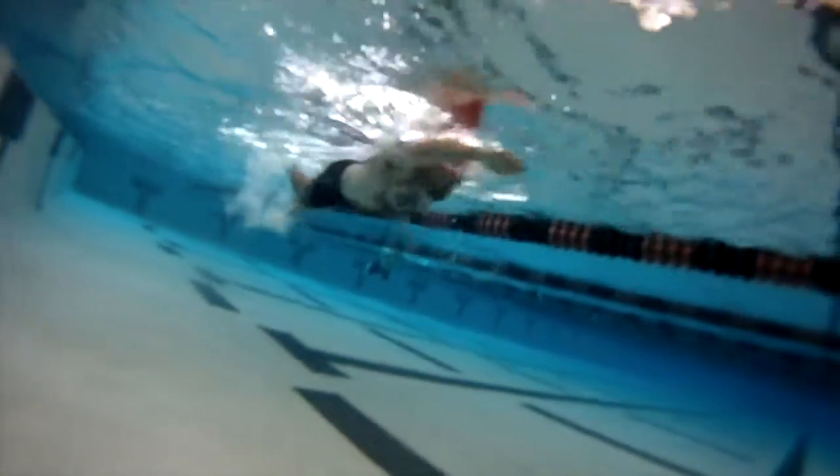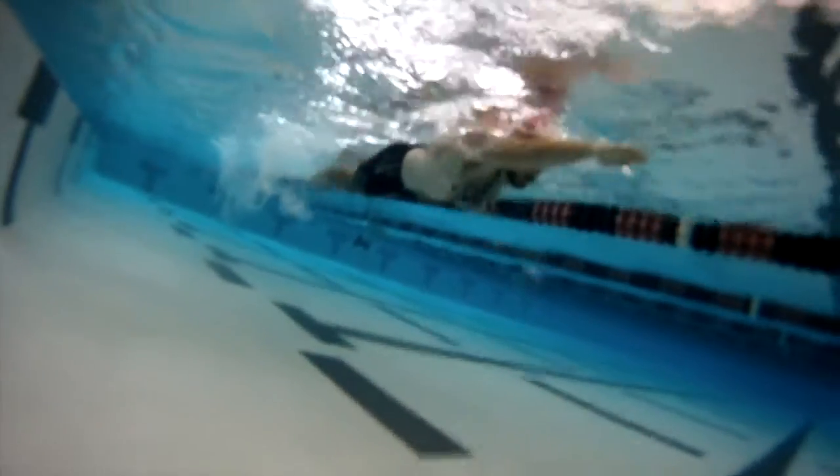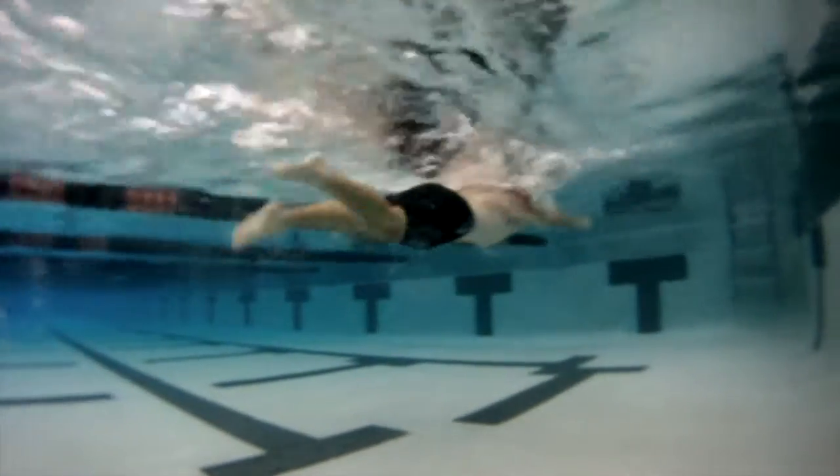There you can see you're kind of crossing that center line on entry, especially with the right hand, so I'd like to see you enter the water a little bit wider with the right hand. And there you can see you're dropping your leading arm when you're breathing — that's not terrible, but I just wanted to point that out.